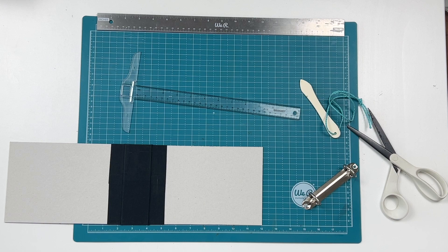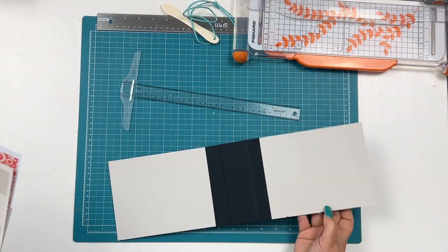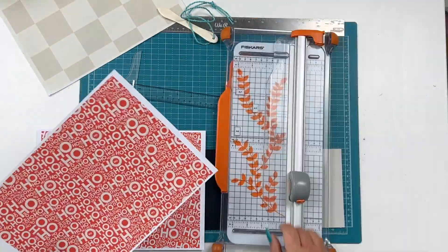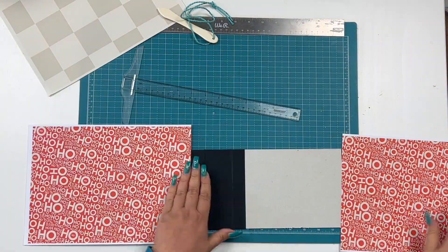Hey crafty friends! December daily is just around the corner and today I'm sharing how I made my own 4x6 album for my December daily.